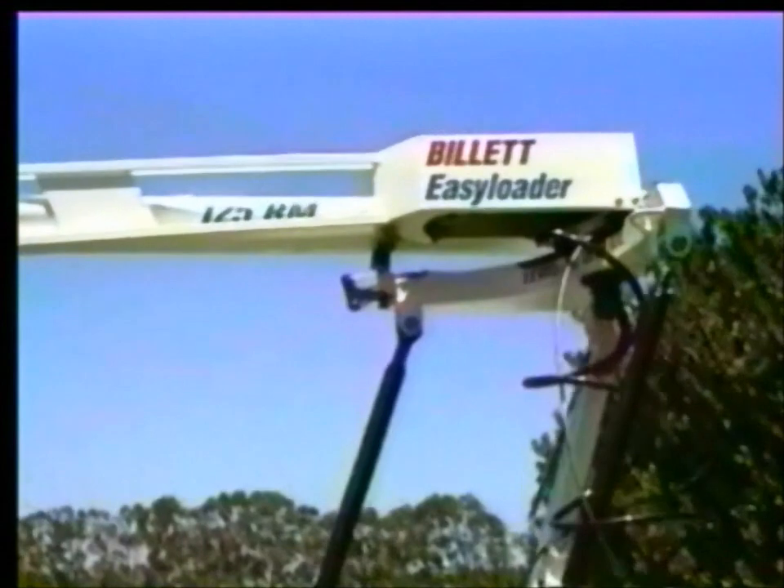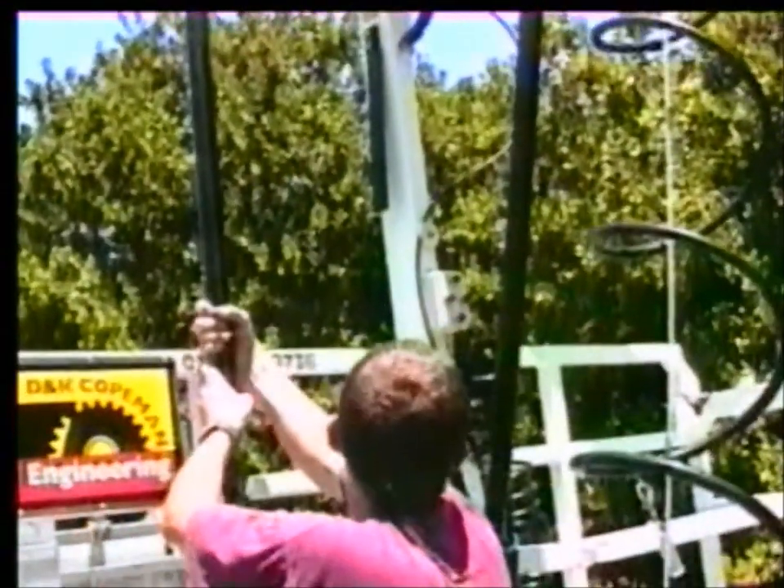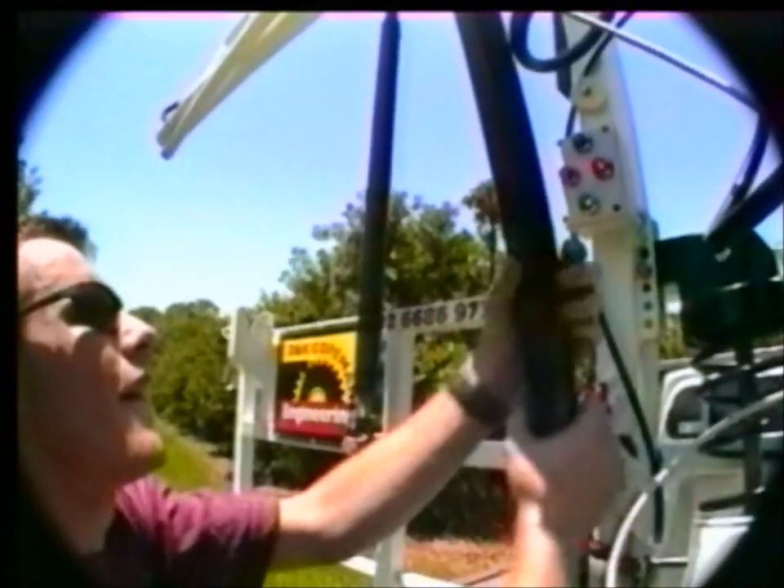Manual levelling units are also available. Hand operated from the main frame, these units use simple indicator lights as a levelling guide.